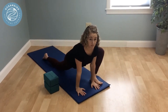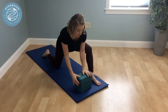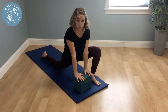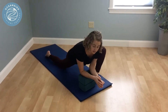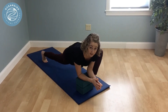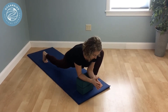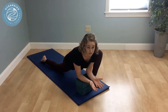Feeling this in the hips. A variation if that's tough is to bring a block or two, or books, under your arms — bringing the floor to you — either staying up on hands or coming down to forearms. For more stretch you can tuck your back toes and lift that leg if you'd like a more active version. Pause wherever you are for about five breaths, then repeat on the other side.